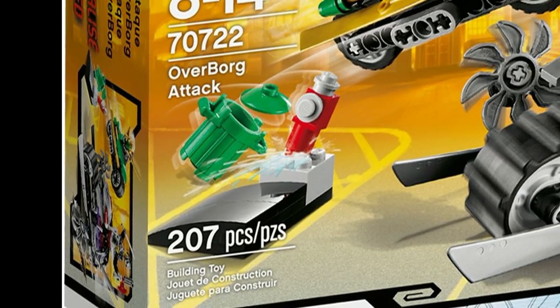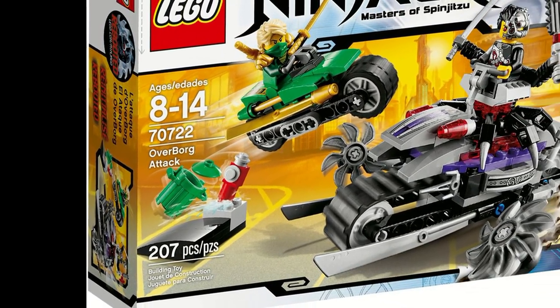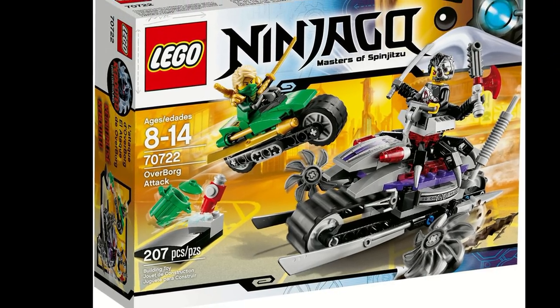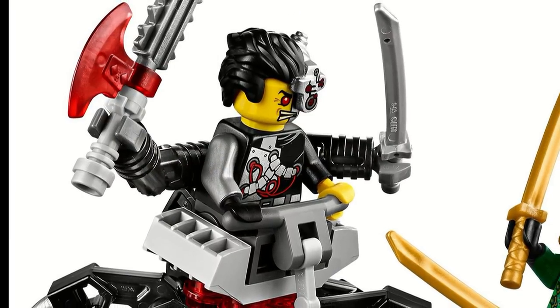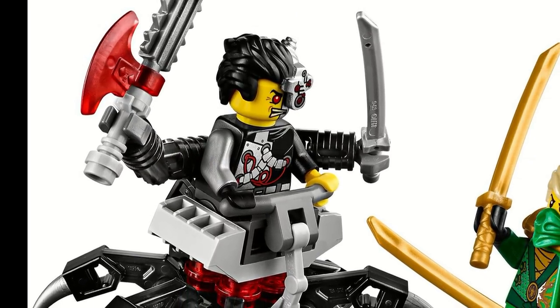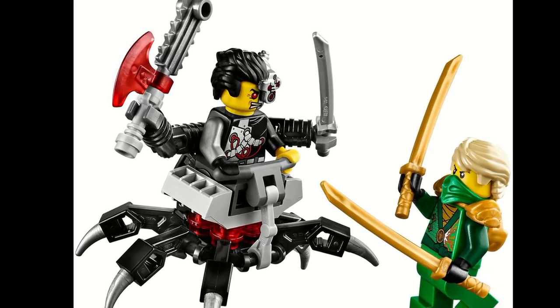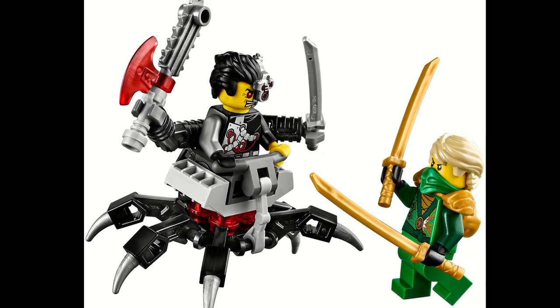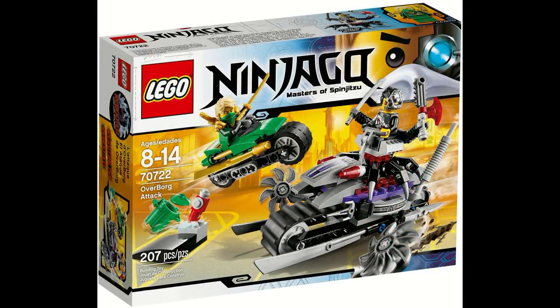The set also came with a garbage can, fire hydrant, and a ramp for Lloyd's bike to go off. It came with Cyrus Borg and Lloyd, and the version of Cyrus Borg here is crazy with just his legs. Cyrus Borg is exclusive to this set. Overall, the Overborg Attack was a very good set, but it just barely got edged out to be put in the number four spot — it just wasn't quite enough to make it to number three.